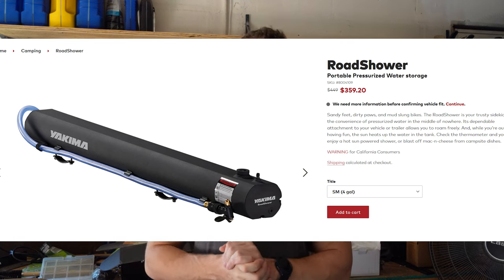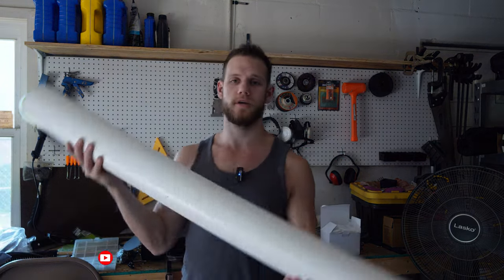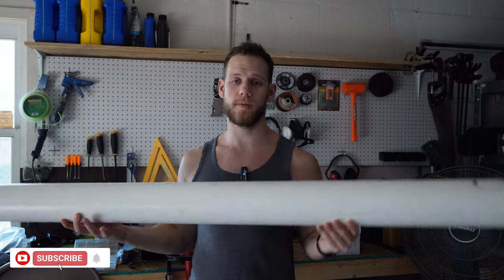I will spend money on a lot of things — check my Amazon history, it's probably too much. One thing I will not spend all my hard-earned money on is a $450 road shower. I'm sure it's nice, I'm sure it works great, but it's $450 and I don't want to spend that much. So in this video we're going to make the ultimate road shower using some four-inch PVC pipe.